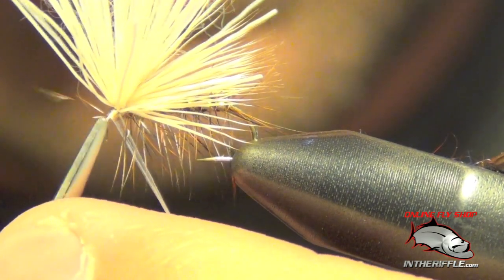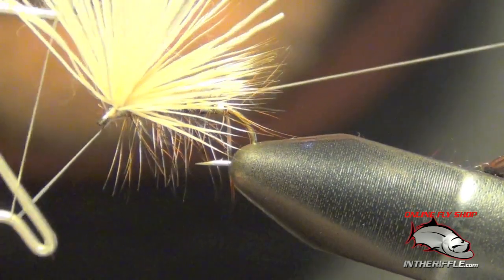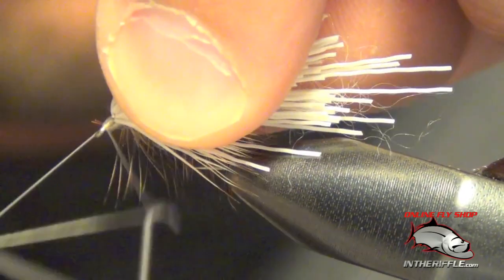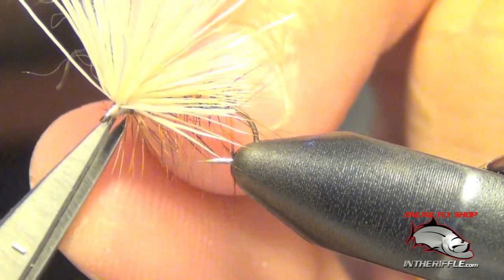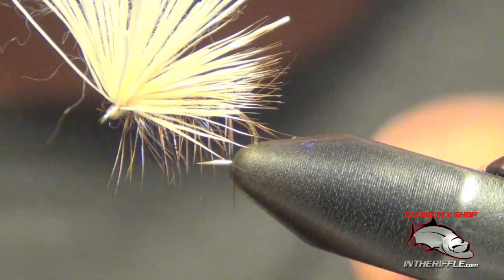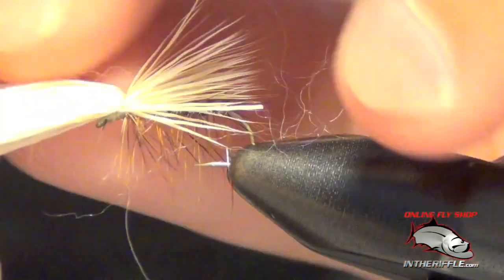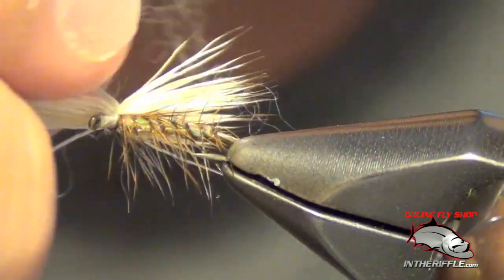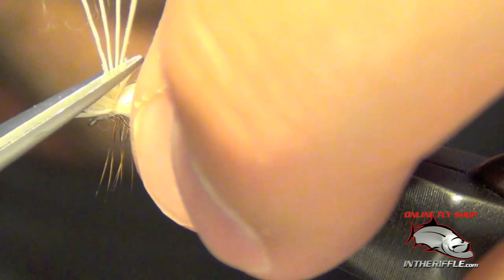Once I get to the front, I can tie it off. Pull all the butt ends of the elk hair forward and try to separate those from the tips. Then I'm going to trim a head — just a little bit of a bushy head to it.